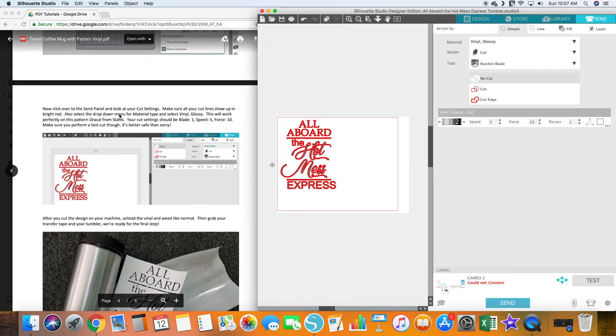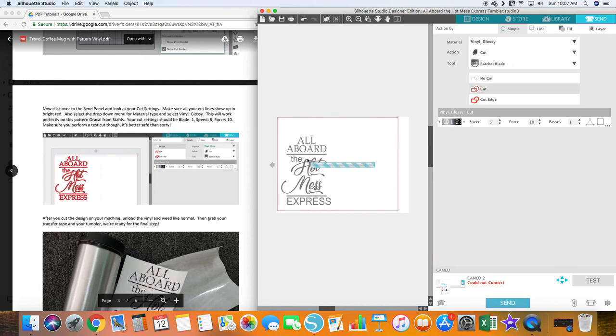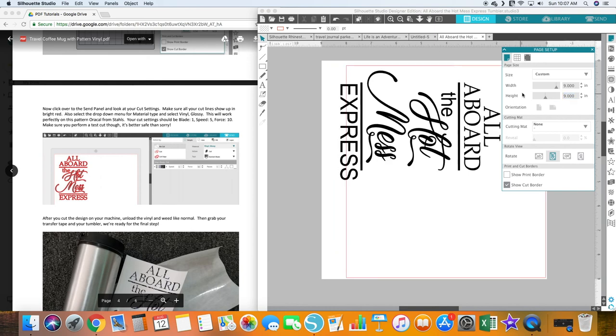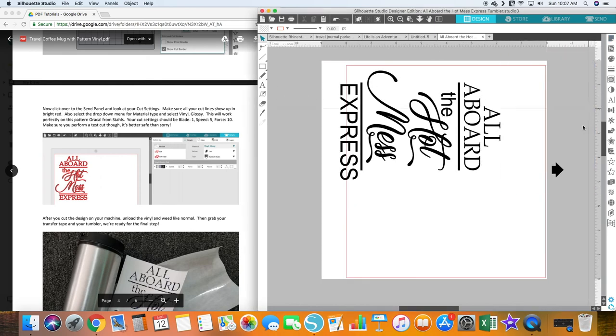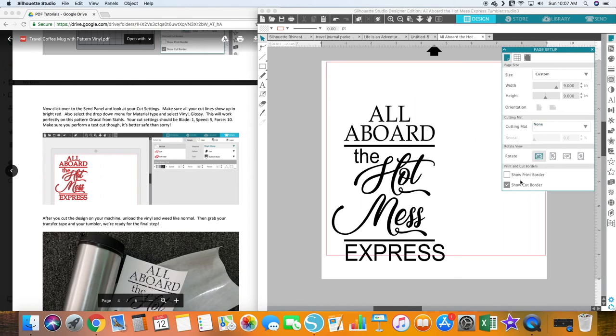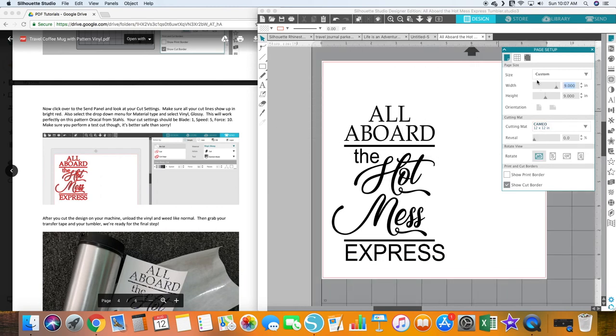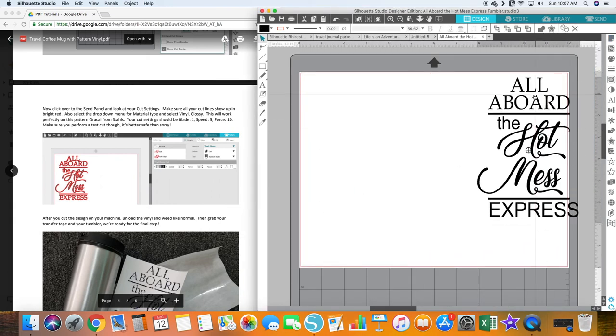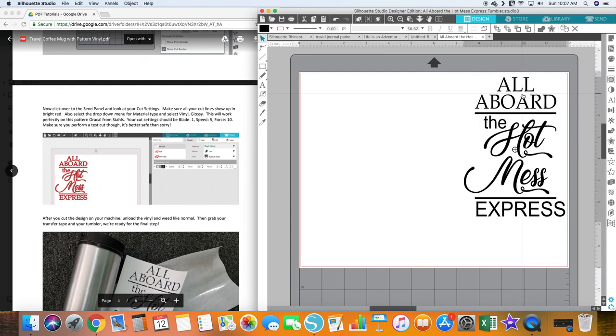Click over to the Send panel and set it to cut vinyl glossy with settings 1, 5, 10, then do a test cut. I'm going to move the design and rotate it — I don't love the orientation. Let's change it to a 12 by 9 page. I'll move the design over here so I can do a test cut in that spot and then send it through again. Once ready, you're all set to send.